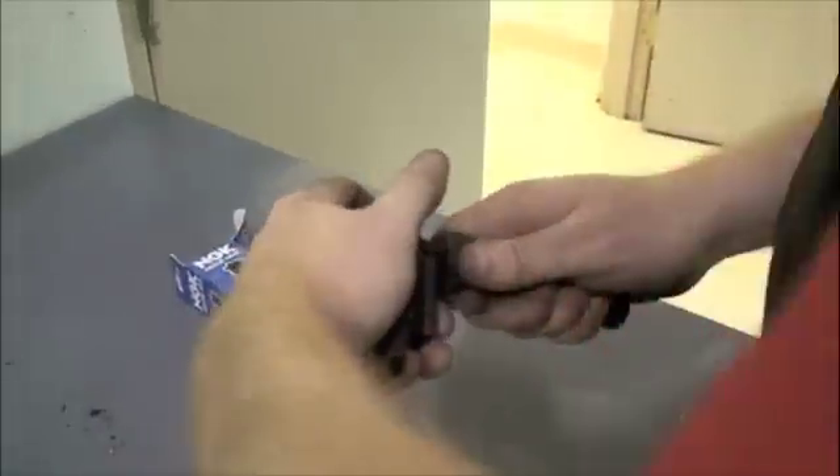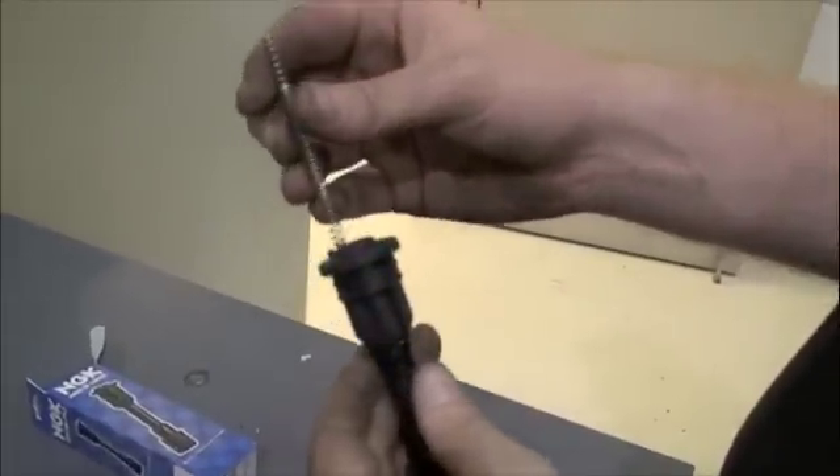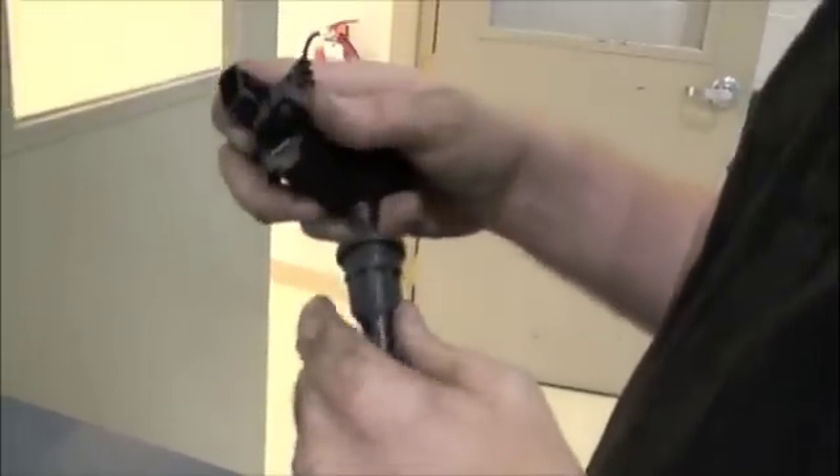The coil on plug boots for this vehicle are pressed in place. Carefully remove the old coil on plug boot. The new coil on plug boot includes a spring for making contact between the spark plug and the coil — make sure to drop the spring in place.